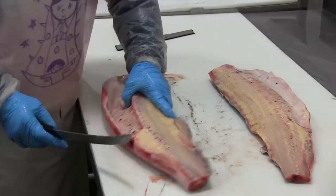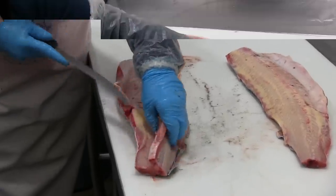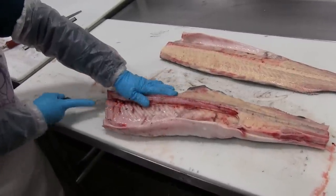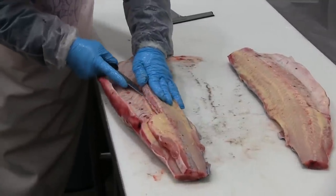Then as she switches to the other fillet, she'll hit the bottom edge of the backbone and make another thin cut in order to break through the ribs, then go back in order to cut through the flesh and remove this whole section of the spine.